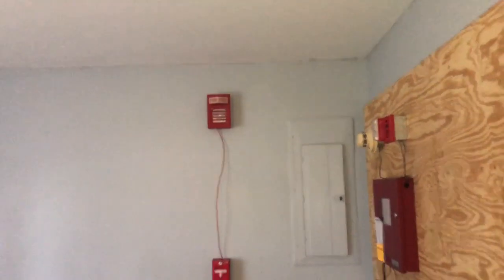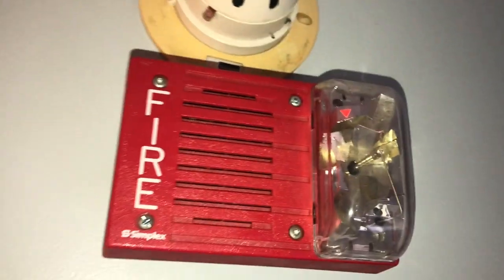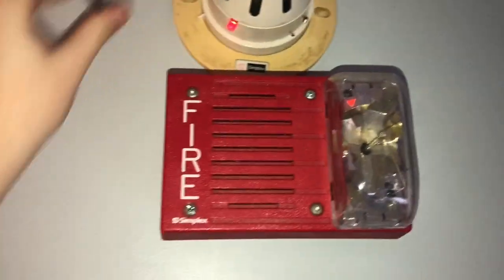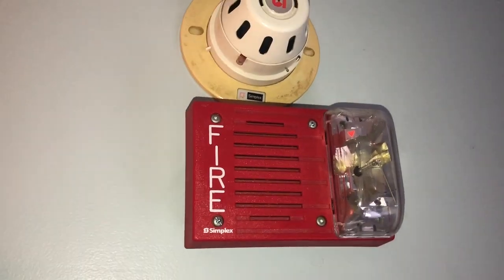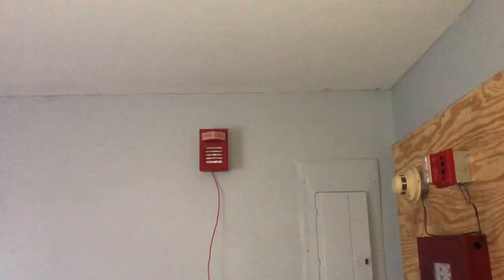You can even see how fast that strobe flashes when it's in continuous. Now we will test the smoke detector with a magnet. The system is now out of walk test.